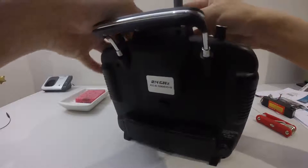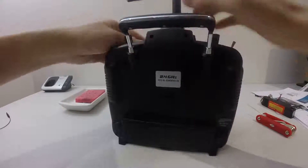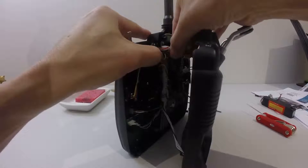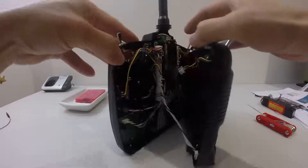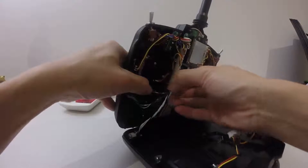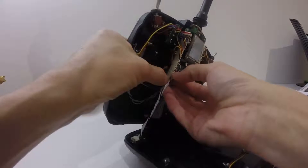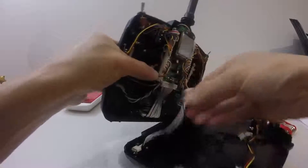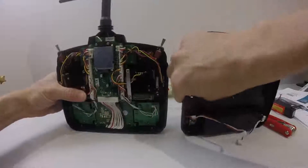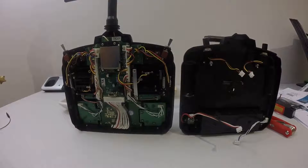You are off. Second one off. So hopefully I didn't destroy any connectors.